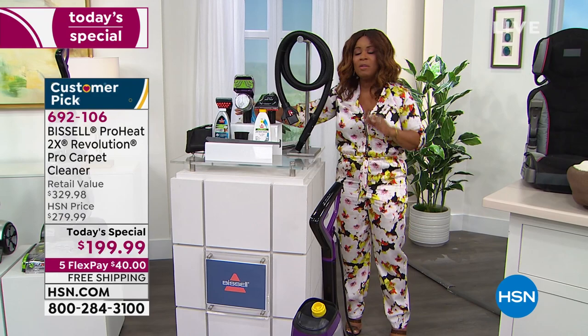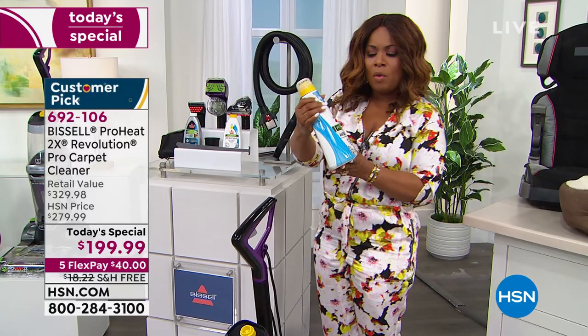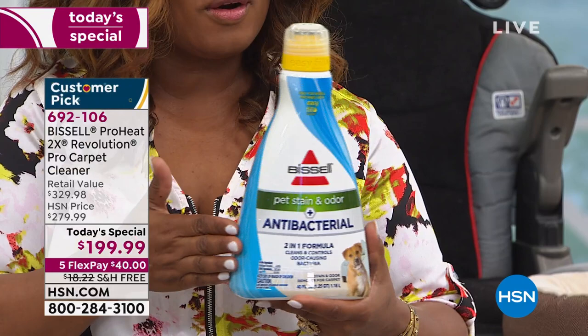The only other thing you might want to add to your order is the 40-ounce two-in-one pet, stain, odor, and antibacterial formula. You can add this to your order — it's a great add-on.